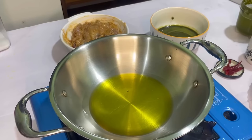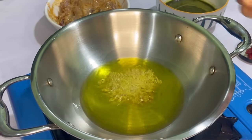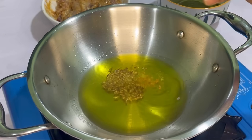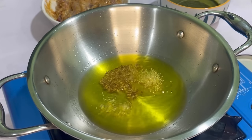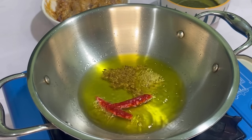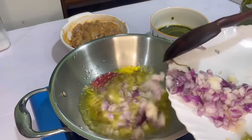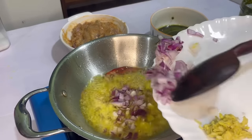First we'll add jeera, and then we'll add red chilies. When I make something with non-veg — like with methi or mani muni — I will definitely add methi. Now I will add the onion and cook until it's a little brown. I have added quite a bit of onion so that we get a good gravy.